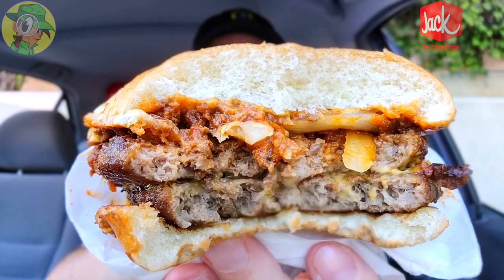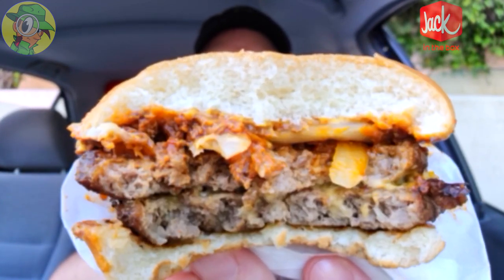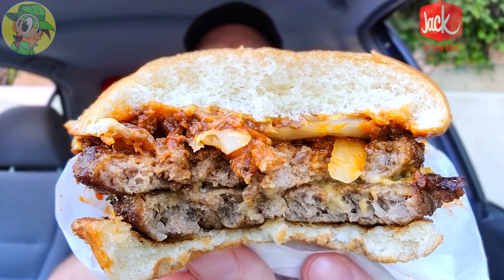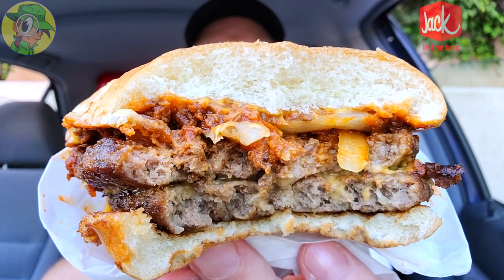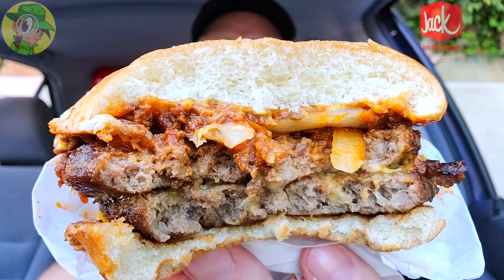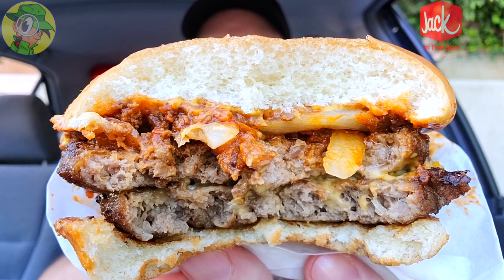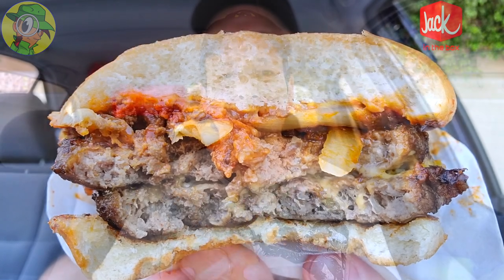Not bad so far. That's a hearty beefy chili flavor, and it stands out well above the beef patties themselves, which are not too bad in the flavor department — a little on the drier side, but the moisture from the chili is making up for it along with the melted cheese. With the onions in there for added crunch and moisture, it's a very nice combination. The double really is the way to go considering the size of the beef patties.